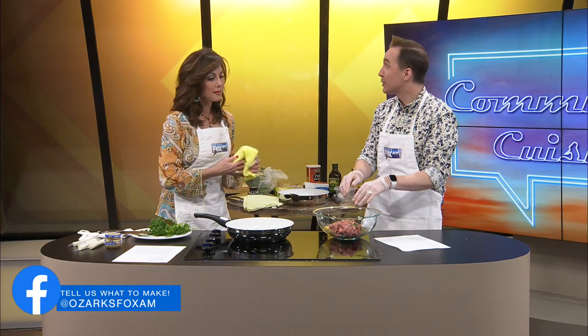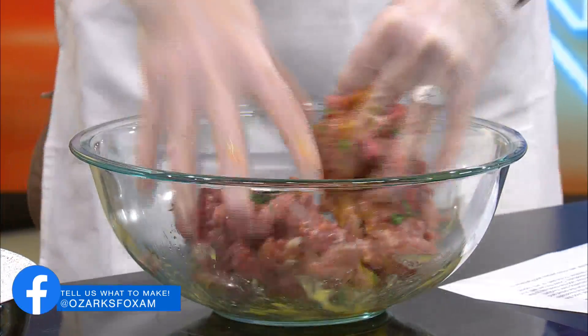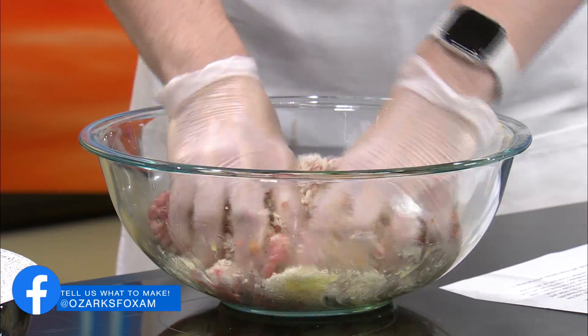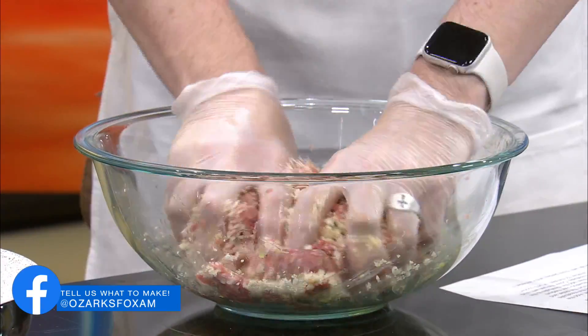Do you think one egg is enough? I brought two just in case. It calls for one egg. By the way, zero eggs at the store yesterday. So these are from my refrigerator. Zero eggs. Let's mix that in and see what that looks like first. Could you give me one cup of bread crumbs? My mom always mixed it with her hands, and that's why I do that too. When you're making meatloaf — I think one egg is enough. I'll put that back in my fridge because I need eggs.